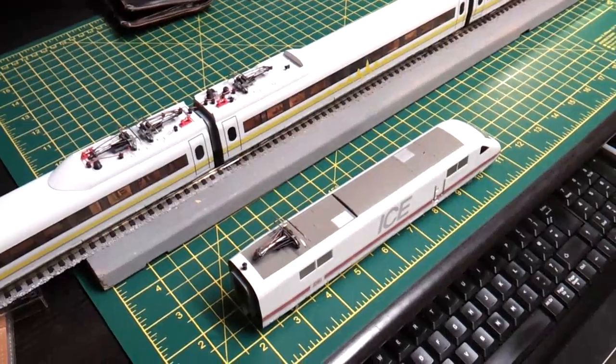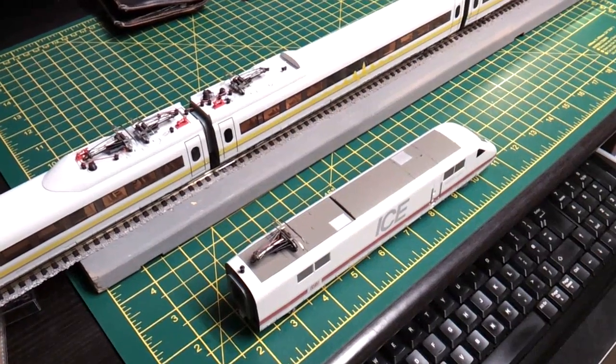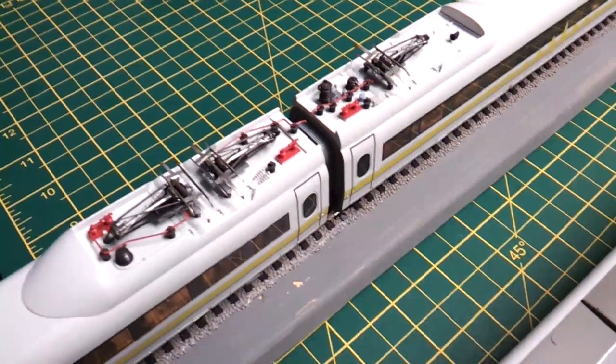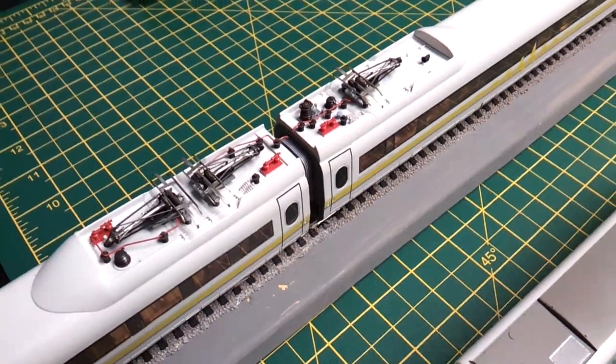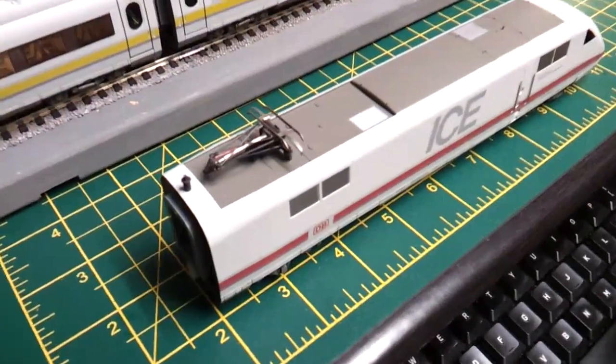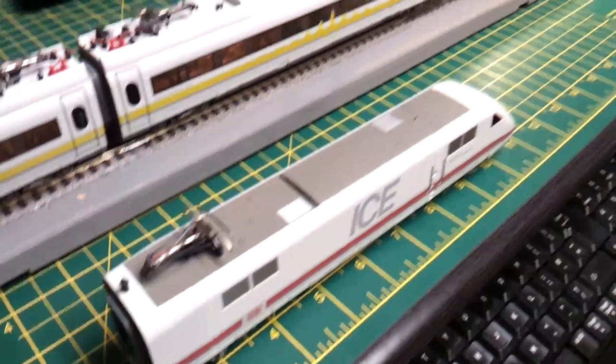So on this version there are five pantographs in total. These are non-operational and they're just for experimental purposes in the real prototype as well. So the power feed comes through the two drive cars at each end.